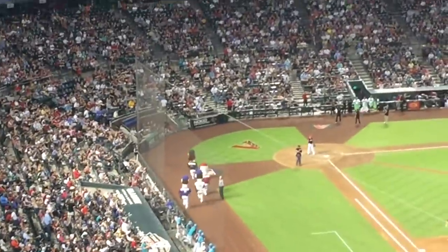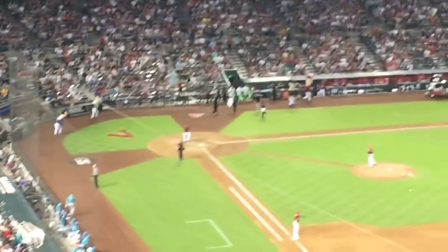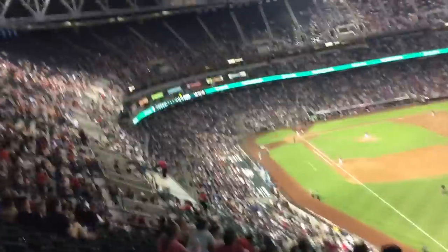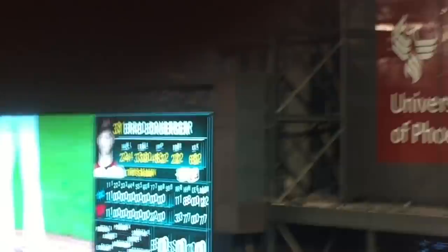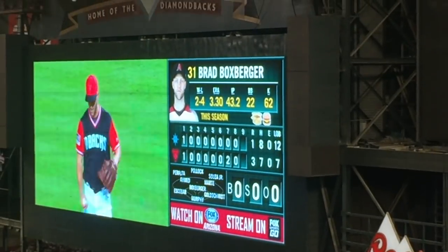Made it to the game! Looks like Randy Johnson's going to win the race. Randy Johnson won! We got our snacks. Brad 'Box Burger' — his nickname is literally the box emoji and the burger emoji — and this is what the announcer just said. The crowd goes wild. What a game!